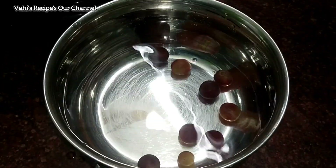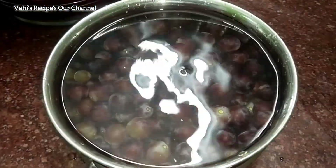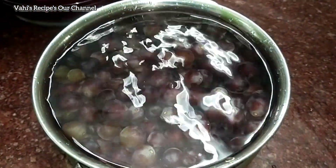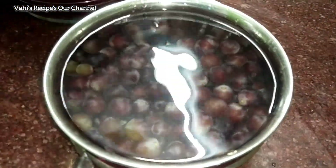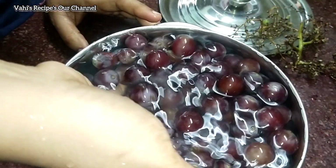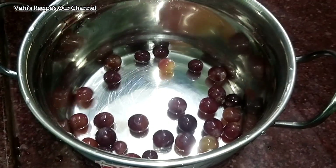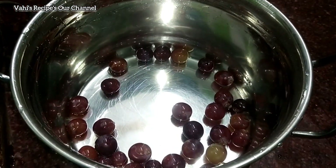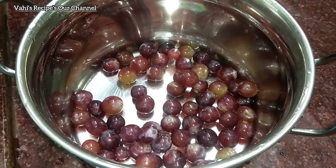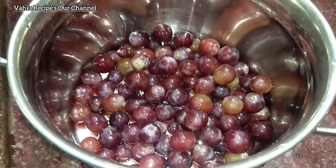When we drink the water, we'll drink the juice in the mouth. We will drink the grape juice from the juice like this. Eat the juice with a couple of water.